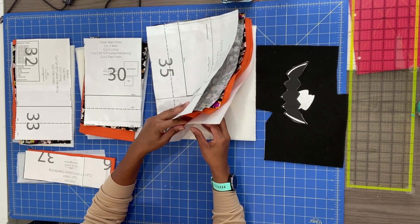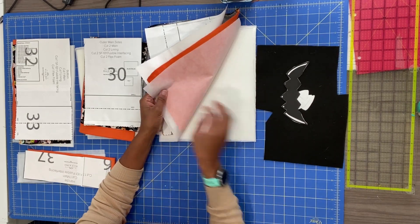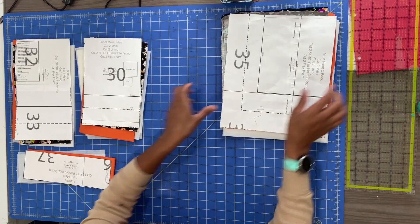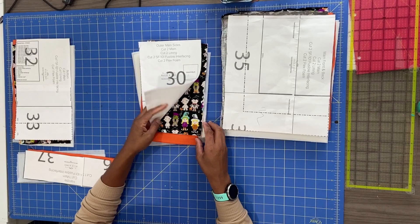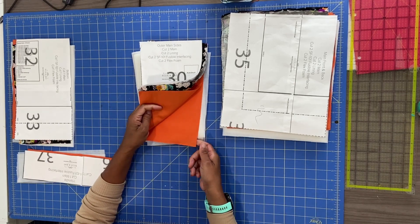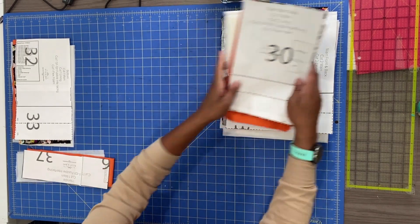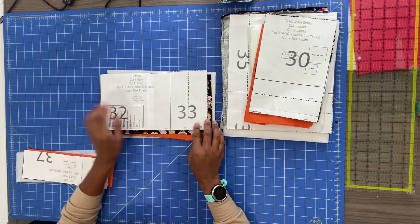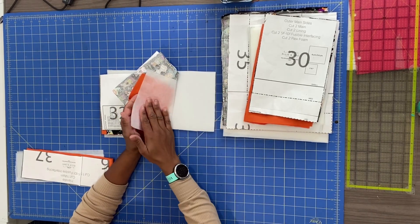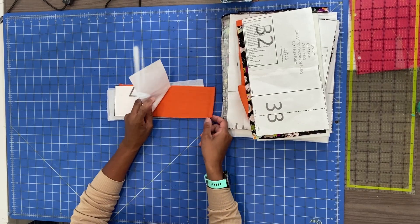That lining piece with the cute little characters is a Riley Blake print, just FYI. For the side piece, cut two main, two lining, two interfacing, and two pieces of flex foam. The flex foam I used here has an adhesive on one side so you don't have to sew around a quarter inch — you just press it on. For the bottom, cut one main, one lining, one interfacing, and one flex foam — be careful not to cut two. For the handle, cut one main and one interfacing.